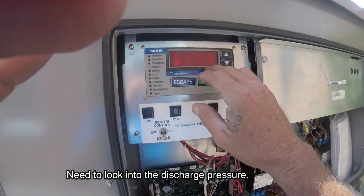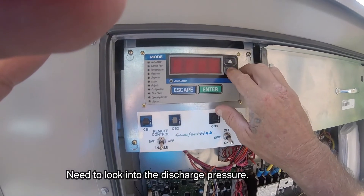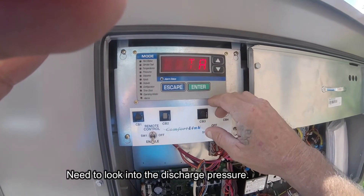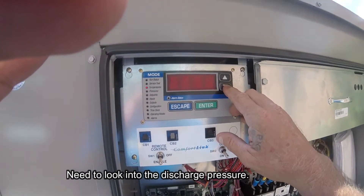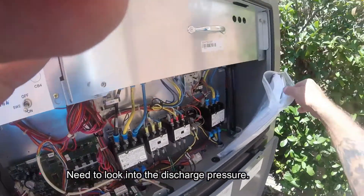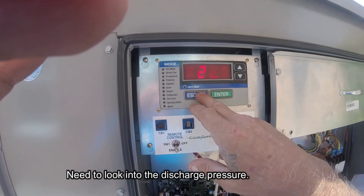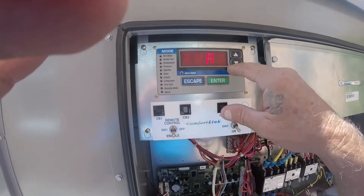Discharge is a little high. You hit escape to get a blank screen and then you can go back. Hit enter — unit, circuit A. You can see superheat here too. You've got to play with it; it's one thick book to read through everything. I'm just letting it run right now to see if anything changes or something goes on.